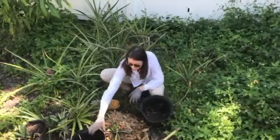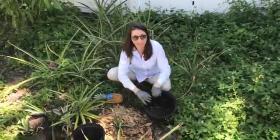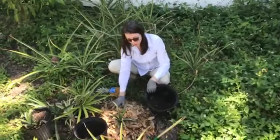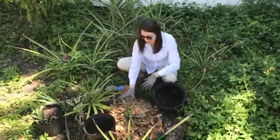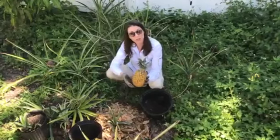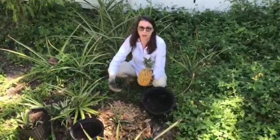So again, today we looked at enhancing our soil with some organic material, nice compost, and utilizing a mulch to cover the soil, prevent weeds, hold that water, and make our plants nice and happy. We also looked at reusing and utilizing material that we're already creating in our kitchens to make a better landscape.